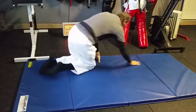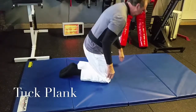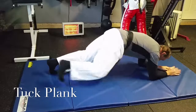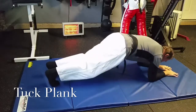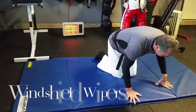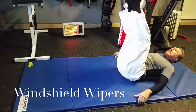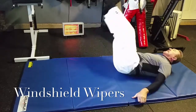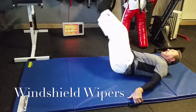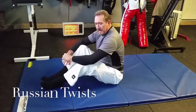Next one is called a Tup Plank. I do it as a Cross Tup Plank. A regular Tup Plank looks like this. Cross Tup looks like this. Next is windshield wipers — drop your legs down either side, mimicking the motion of a windshield wiper.